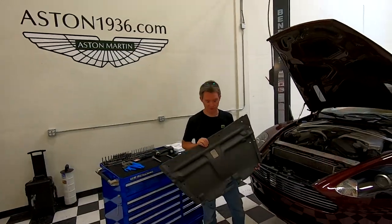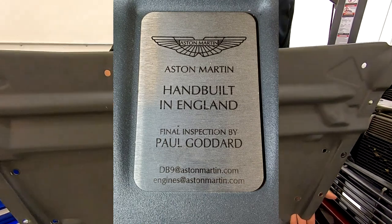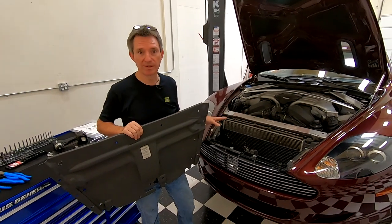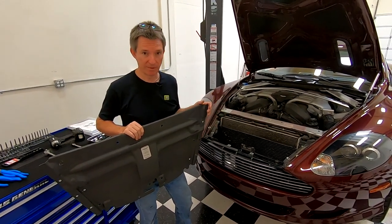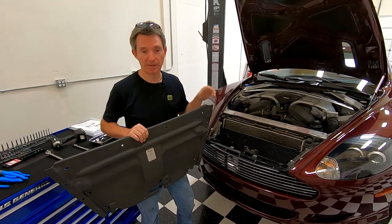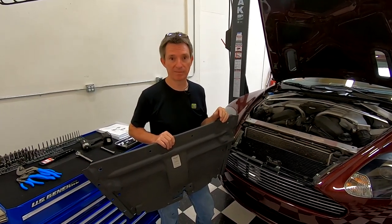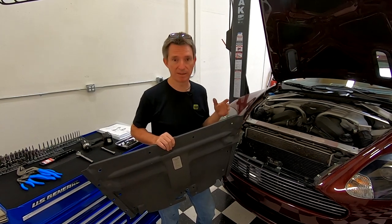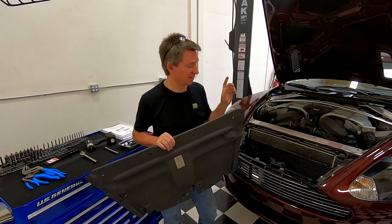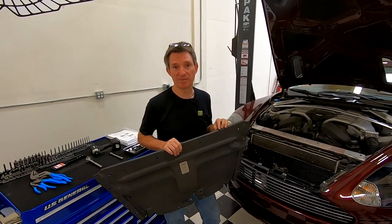As you can see, removing your slam panel cover is pretty easy. A little shout out to Paul Goddard, my final inspector for checking out my car. Now you can go ahead and do whatever work you had planned. I'm going to do another video on how to put this back properly and torque the bolts, so you'll probably see a link to it up here. I'll also have a companion article at Aston1936.com that lists the tools and parts and maybe a few other tidbits. If you want to get notified of new video releases, please subscribe to the channel, and as always, I'd love to hear your comments down below. Thanks for watching.